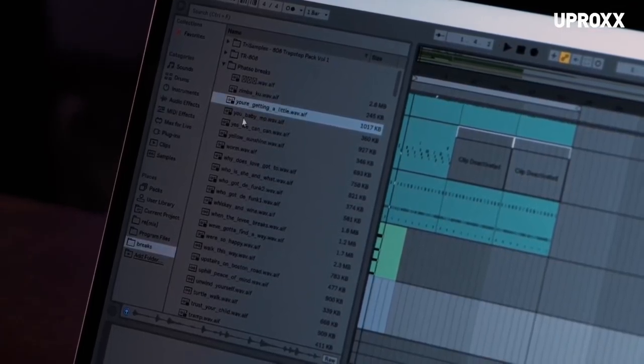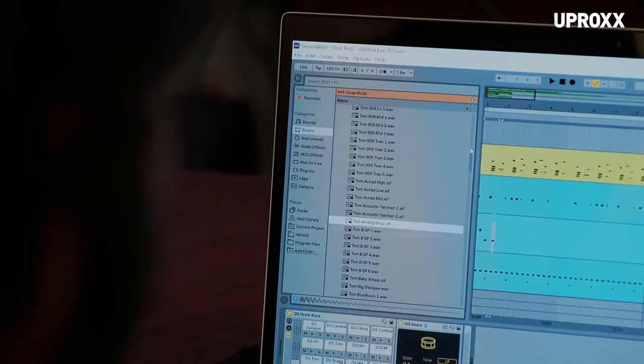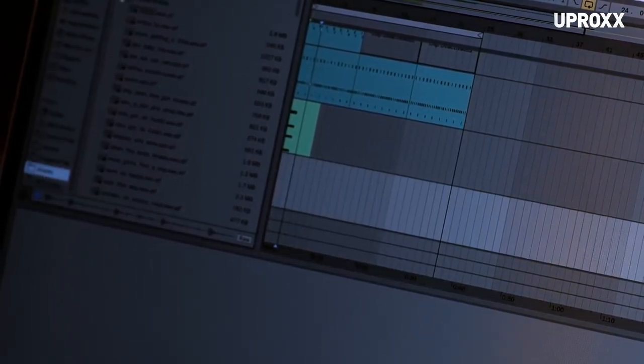I have all these old classic drum breaks. They're sizable files, like over two gigs of data. We take this, double click, and poof — that's fast. I've noticed with the Optane, every gesture I've been making, it's been getting better. Awesome. All right, let's hear it.